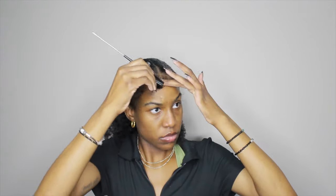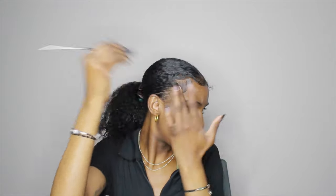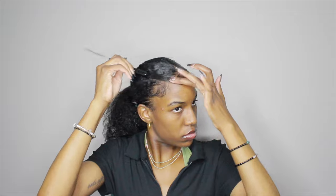Y'all can just watch me do my edges. I kind of want to do an edge tutorial video. I was going to do a little more extra design, but I kept it simple because of the hair clip in the back. Let me know if you want an edge tutorial — if nobody's gonna watch it I'm not gonna do it, but y'all can keep watching me do my edges.